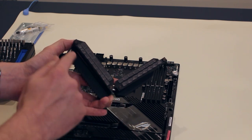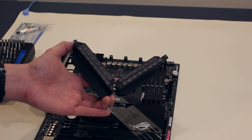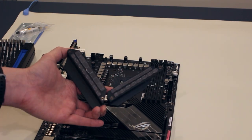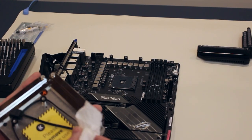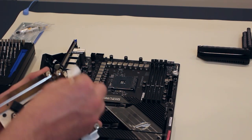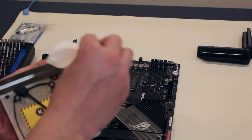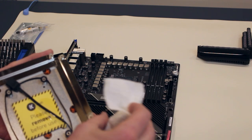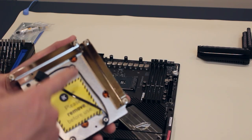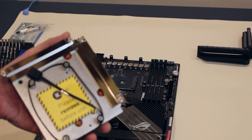The VRM heat sink is one piece and comes off ever so gently. You can see the thermal pads applied on the back. We'll be applying new thermal pads the same way using the ones included with the monoblock. I'm just cleaning up the edges of the water block with a paper towel — there's a little fingerprinting from when I took it out of the box. The surface is a little rough but it won't matter because we'll have the thermal pads on there anyway.